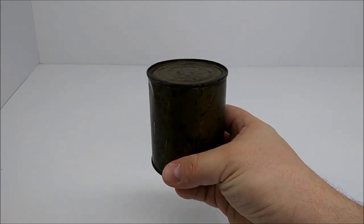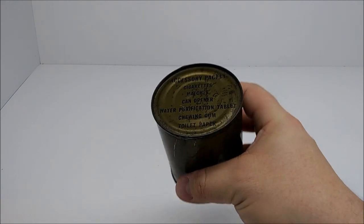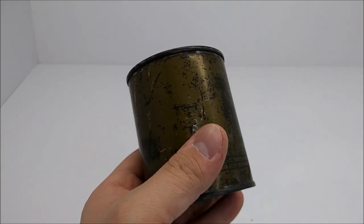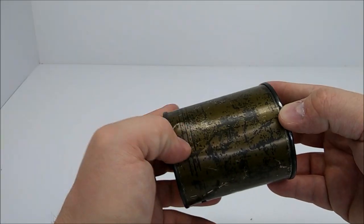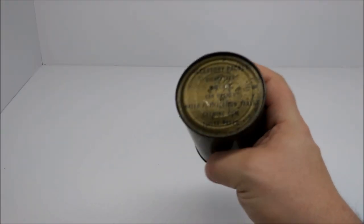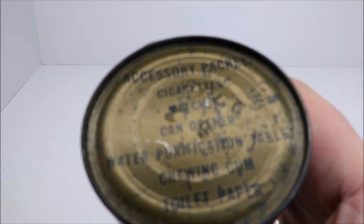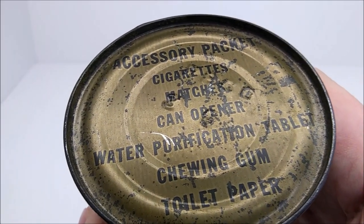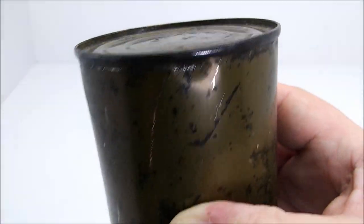This is the only canned accessory packet that the United States military ever produced for its combat rations. And it's in really good shape. I've been looking for one of these for a really long time at a reasonable price. Just a small dent here — the can is overall in really good shape, I'd say seven, eight out of ten. The lettering is incredibly bright on it, and it was produced in March of 1951. This is fantastic.